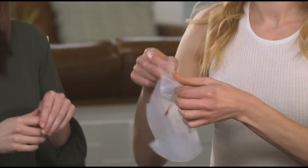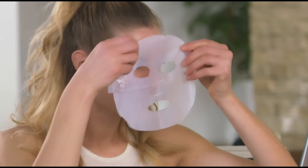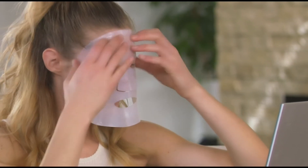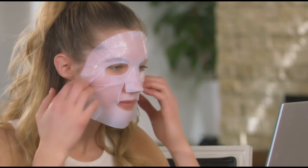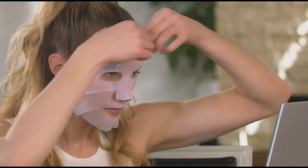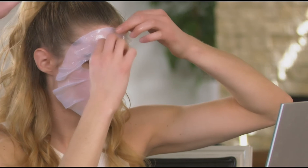You're going to take one lining off and apply the mask to your face. That looks great, Courtney. Now, once the mask is on and adhering pretty well, then you can remove the lining on the other side. So you can see Courtney doing that just now.